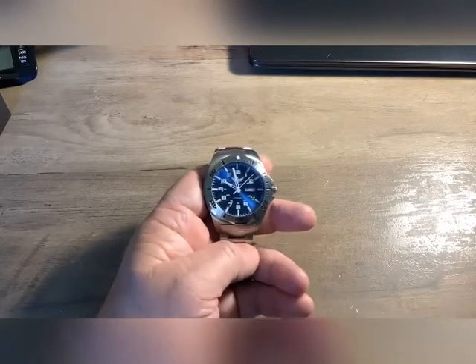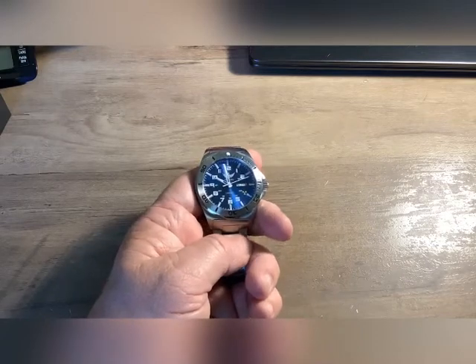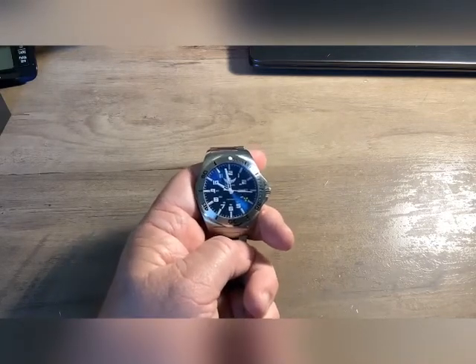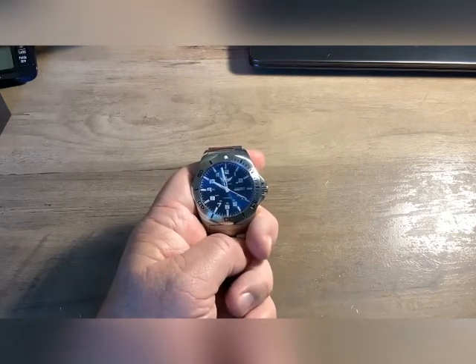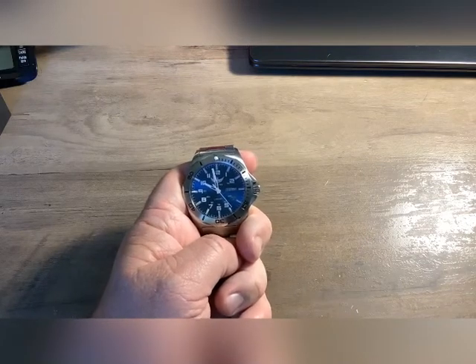Tritium lasts 25 years they say. After 12 and a half years it's supposed to be at half-life. My thinking behind buying the T100 is: okay, if after 12 and a half years this T100 is only at half strength, well then it will effectively be a T50 watch.